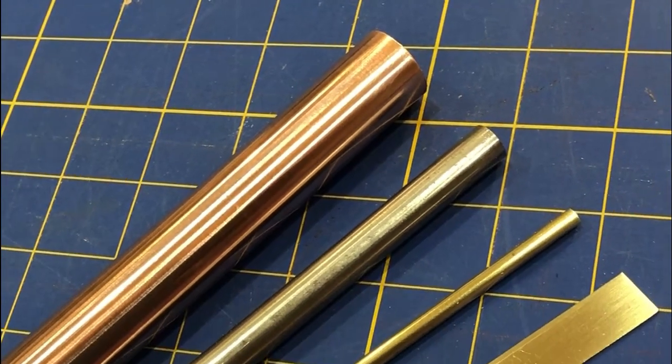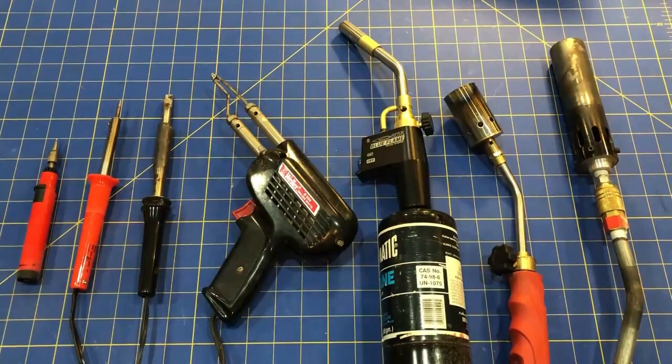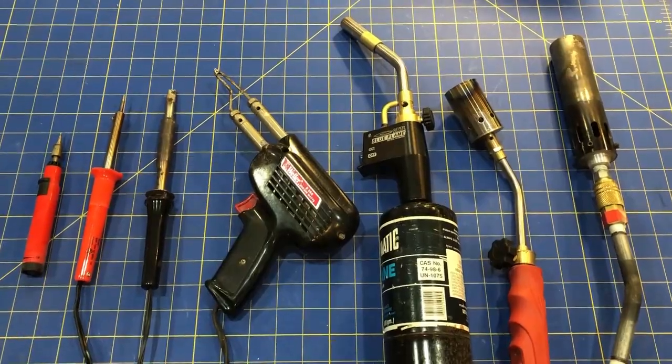Let's take a look at some basic principles that make for successful soldering: clean, oxide-free metal; appropriate solder and flux for the job at hand; and appropriate application of heat to get the solder flowing.